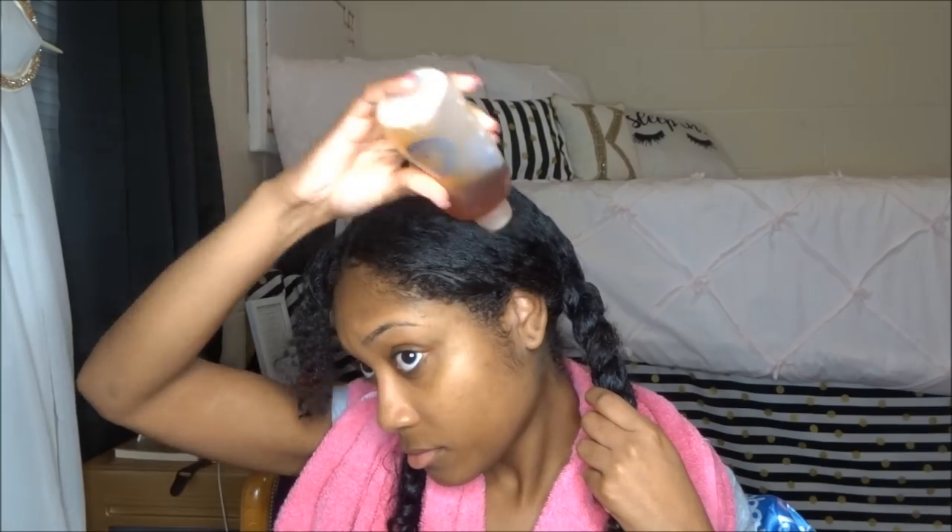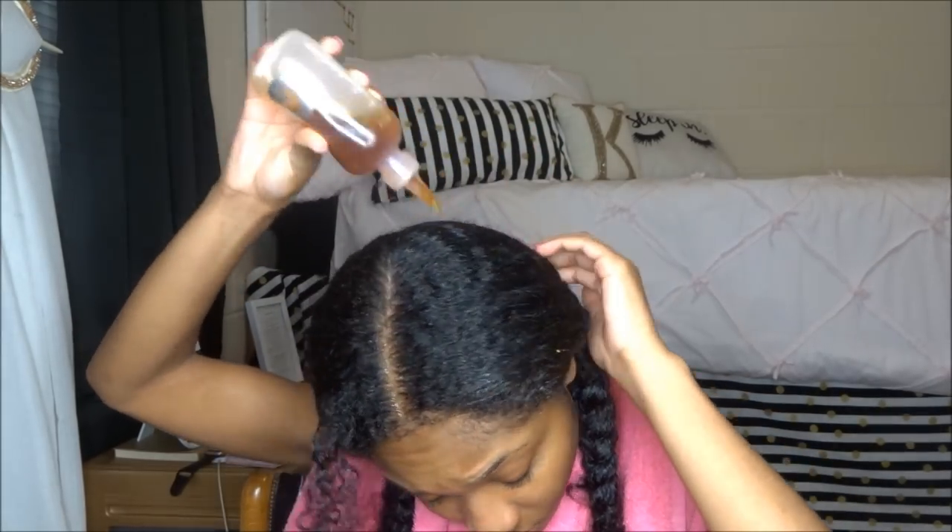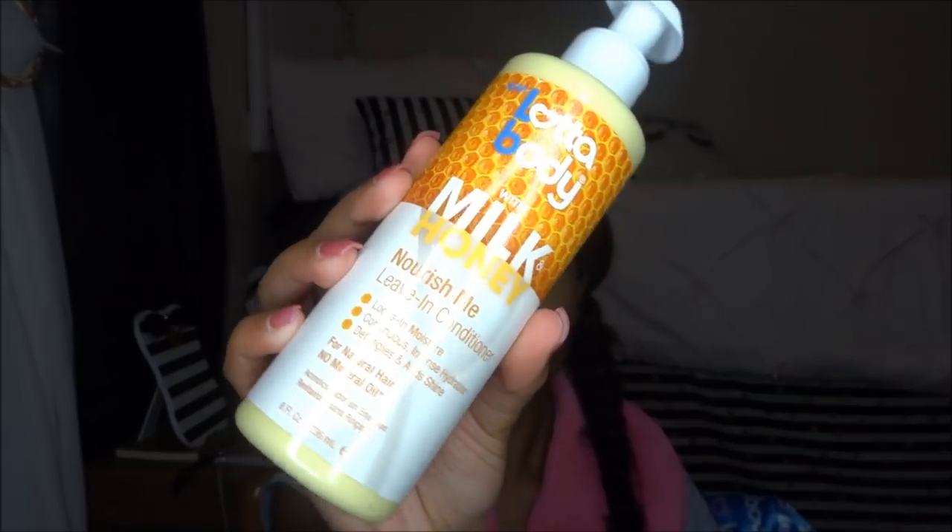Now I'm going to be oiling my scalp, which is something I've gotten back into. It's a mixture of castor oil, coconut oil, or any oil I had on hand. I like doing this before I really style my hair, and I'm already seeing a huge difference growth-wise and in moisture.